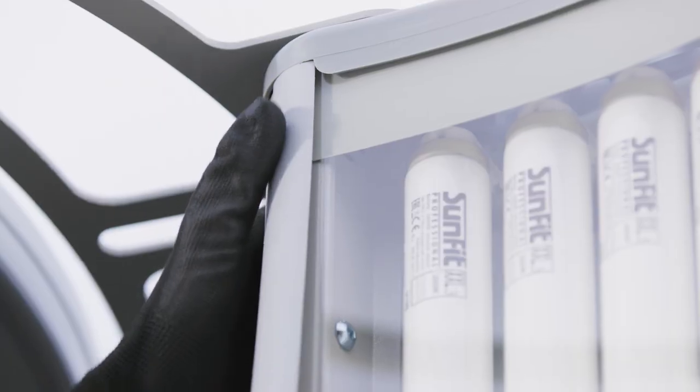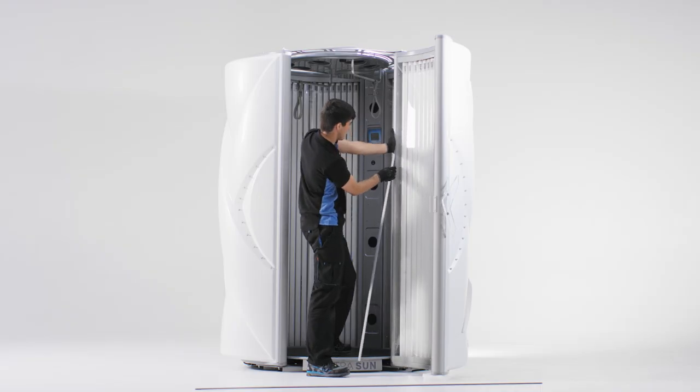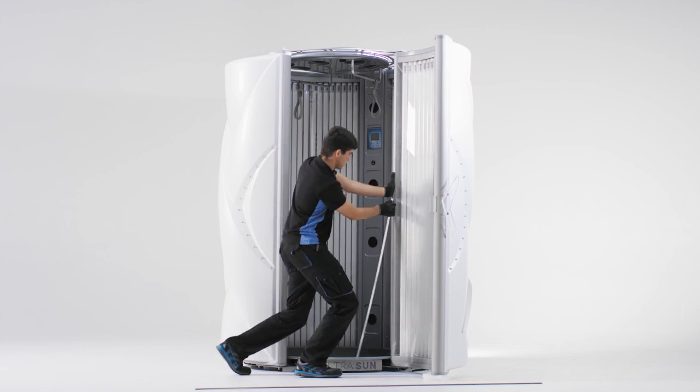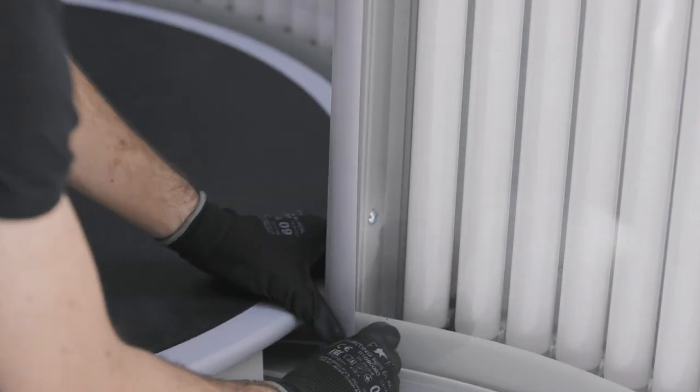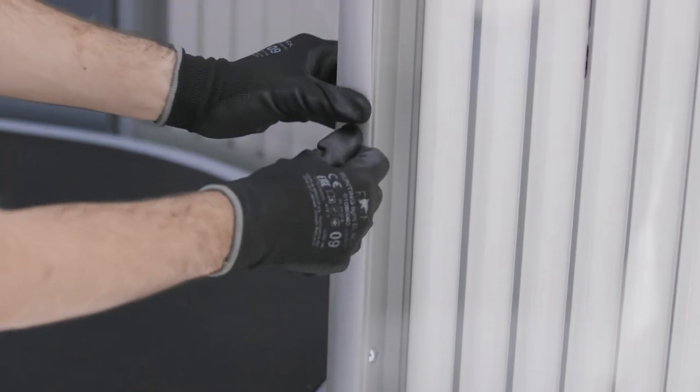Press the strip into the groove at the top and carefully press it in place downwards. When the strip is almost fully placed, first press the end of the strip in place and then press on the upstanding part until you hear a click.